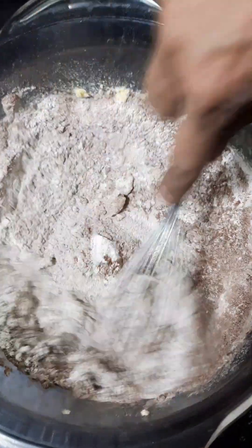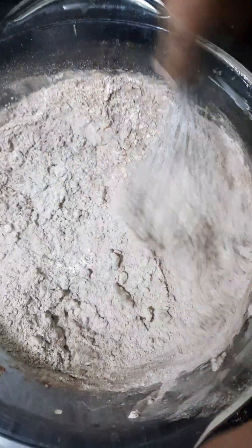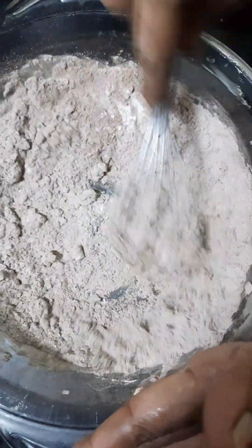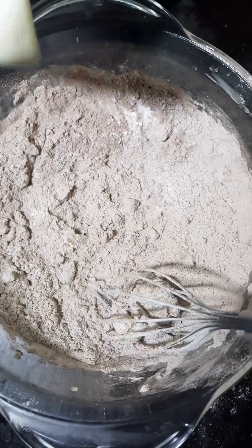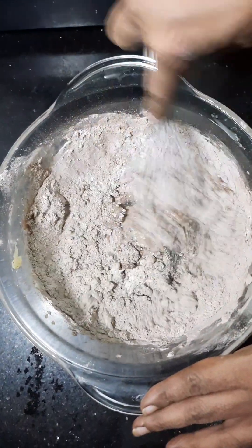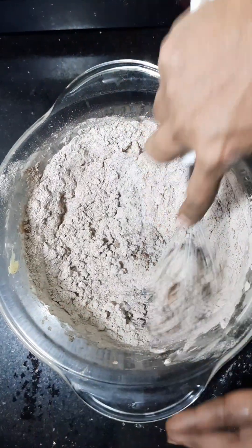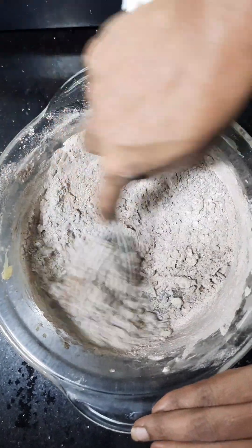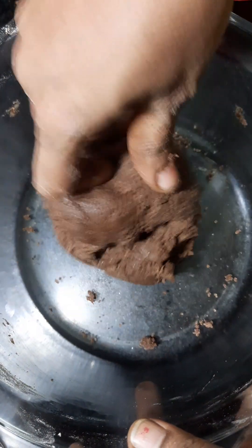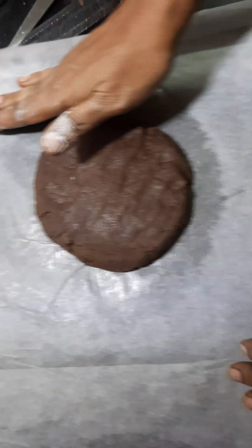We add butter and mix it all. Now we add milk — about half a cup. Add milk gradually. Now the dough is ready to spread.